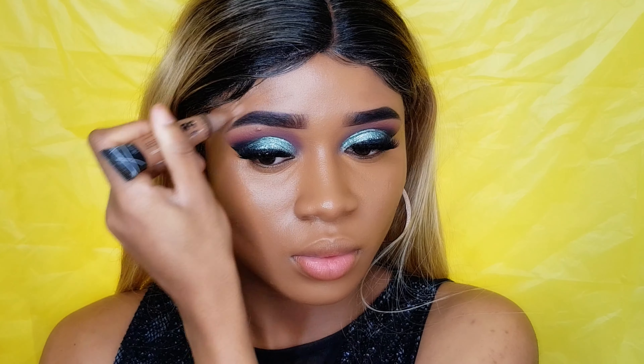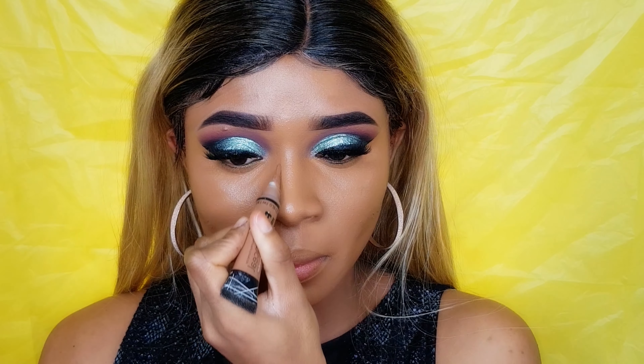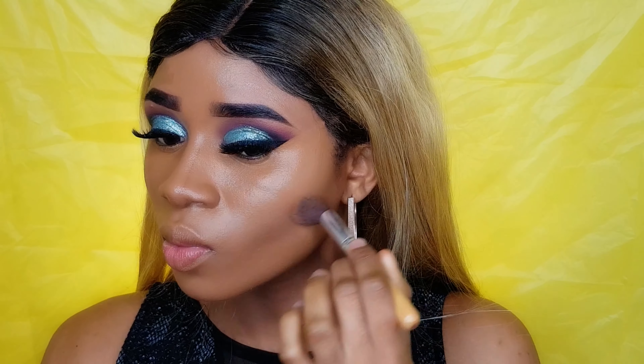After blending my concealer, I'm gonna start contouring my face using the Allegro Pro concealer in the shade 'Toast.' I'm gonna use it to contour all these areas on my face, and then I'll use a small fluffy brush to blend everything out.